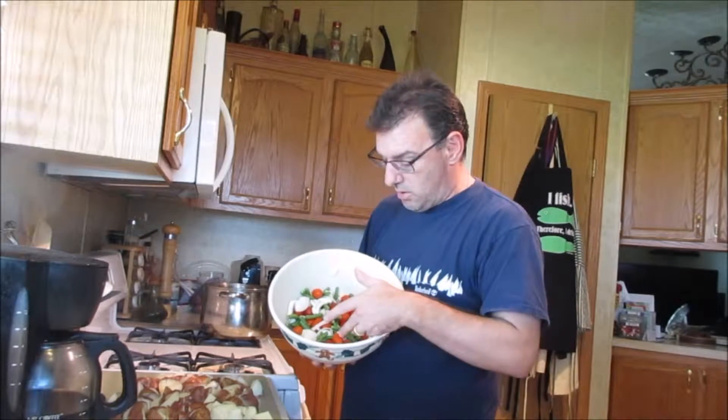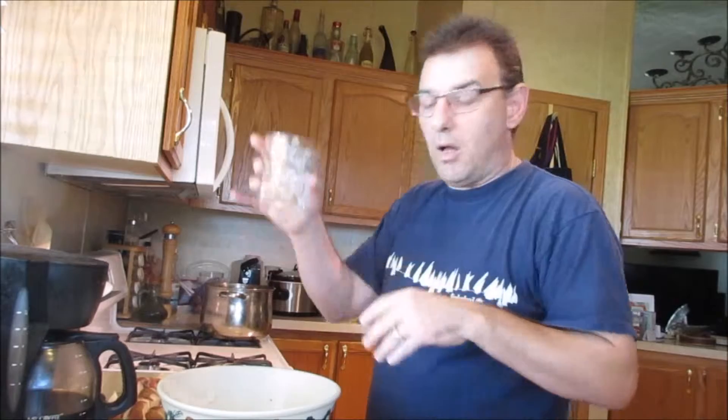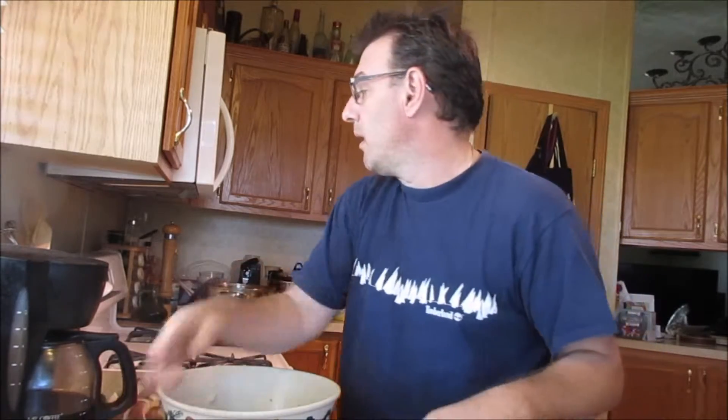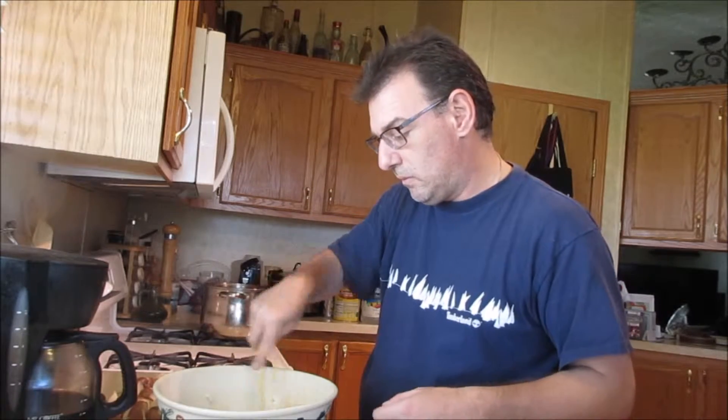Now, this is what we call country potato salad. Basically, what it is: you boil your potatoes, cut them up into little chunks, and you have cherry tomatoes, green beans, and onions. You can use green onions or red onions, and if you want to put some bell peppers in it you can do that too. We have a quarter cup of vegetable oil — olive oil or anything like that will do. Mix that in, and I start with a half a cup of vinegar. The reason I say start with this is because you're going to do this to taste for you and your family.